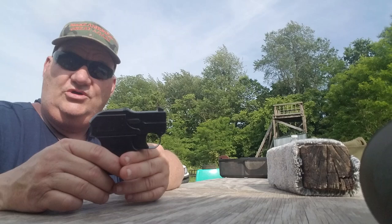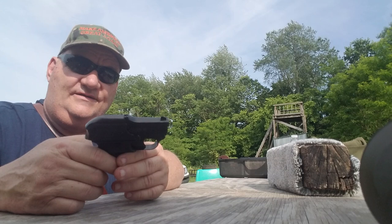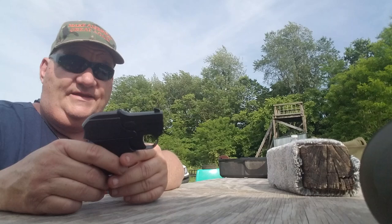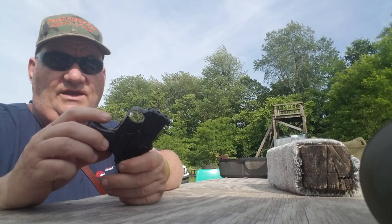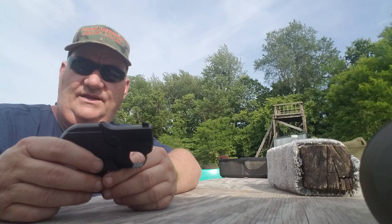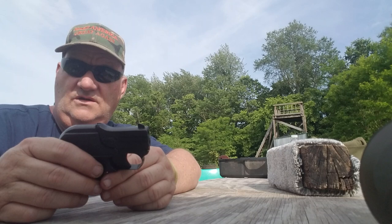Now this is a mystery gun to me because I hunted all over the internet two nights in a row trying to find an image of this gun, let alone any information on it. There was a company called High Hunter in the 1960s and early 1970s. They went out of business in Burbank, California, and they contracted with German manufacturers to produce medium and low quality, mostly .22 single action revolvers for the American sport market.